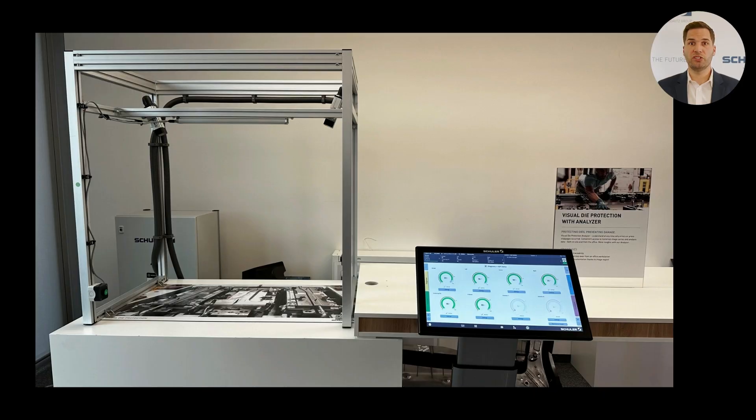Here you can see the Visual Die Protection system, which includes the panel, the cabinet and the cameras. In this configuration, one camera is positioned on the entry side and another on the exit side, both directed to the die. Since we don't have a press available here, we will demonstrate the system's functionality using a push button as stroke simulation and monitor a picture of a die.